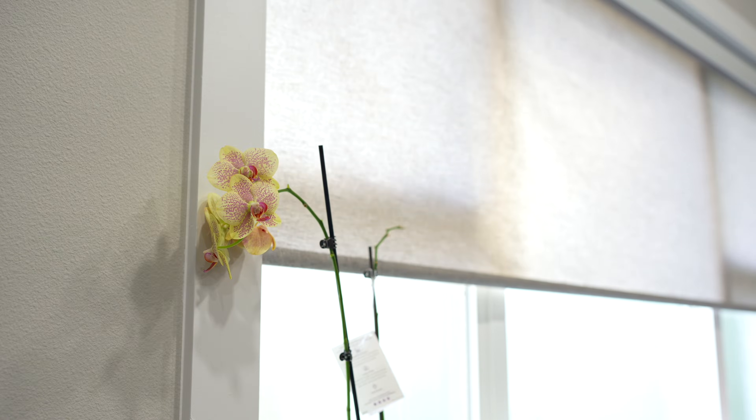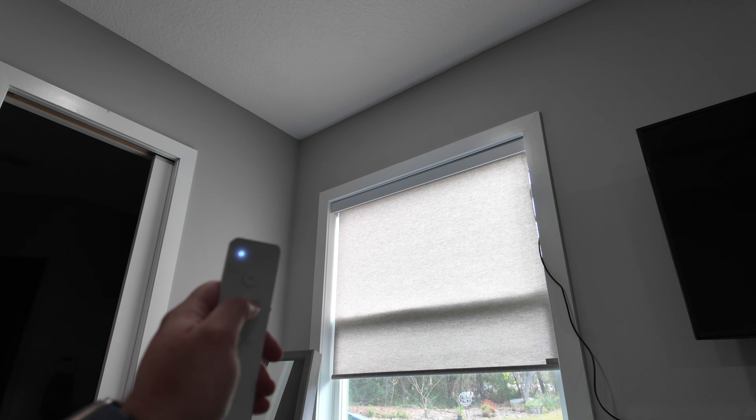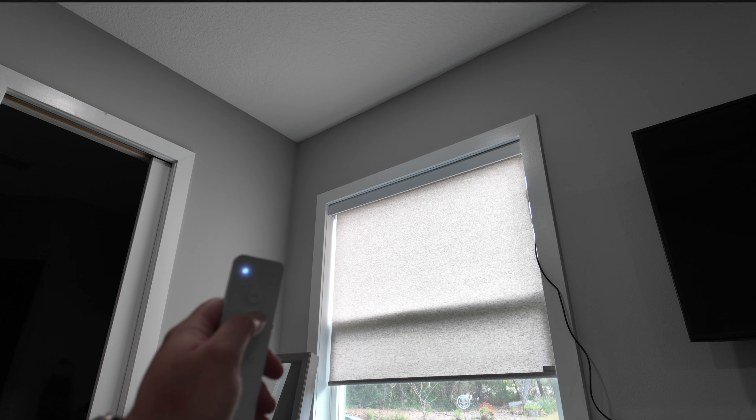I've had two large Smart Wings shades in my living room for almost two years now, and they've been solid. Never had to reconnect them. Battery lasts well over a year. And now with this new model, if you have a power over Ethernet connection, it will never need to be recharged.